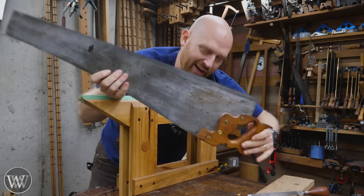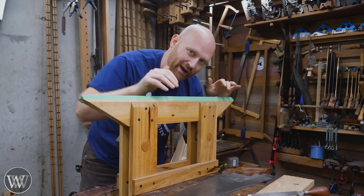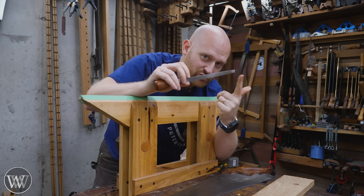Today I'm going to be sharpening this hand saw — it's a hand saw because it's longer than 26 inches. To do the sharpening, you need a way to hold it in place, so a saw vise is a great thing to have, and you're also going to need a triangular file.